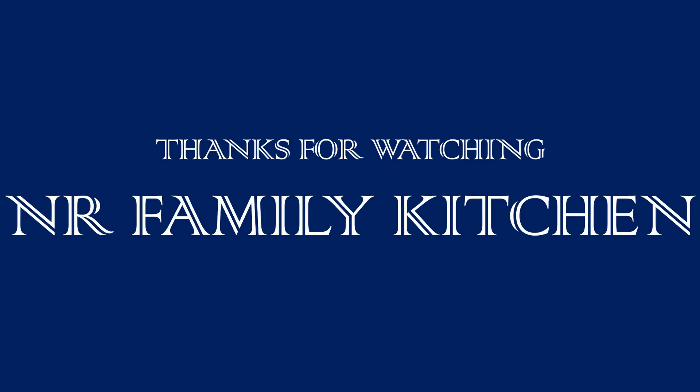To try this recipe at home, leave your valuable comments below. Do not forget to like, share and subscribe to our channel. Thank you for watching NR Family Kitchen where we cook with confidence. See you in our next video. Till then, take care. Bye bye!